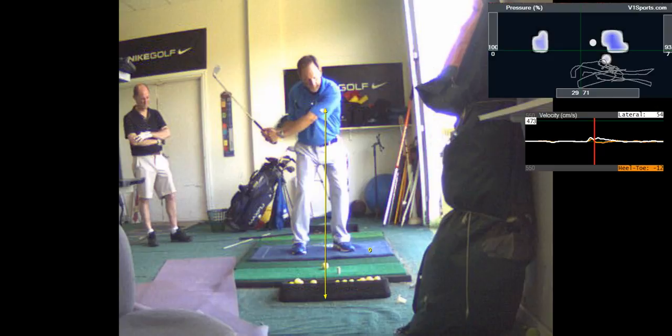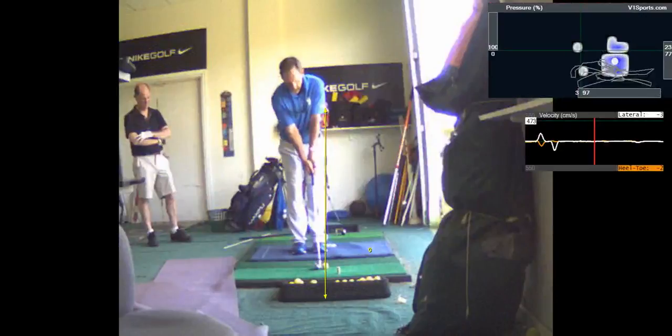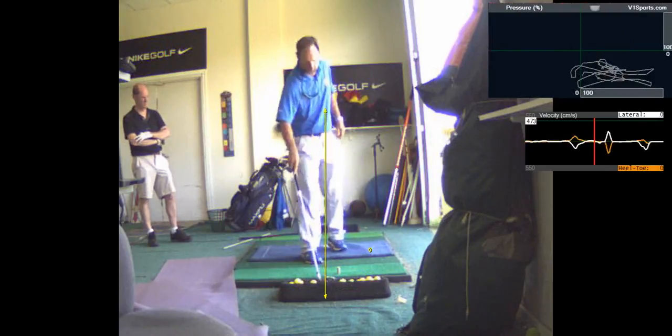Too often people don't really get into their forward leg early in the downswing. This gets you early into the downswing, pushing off and using the ground, and that's going to set the club up for a shallower plane angle — a much more inside-out pass. I want you to do that.